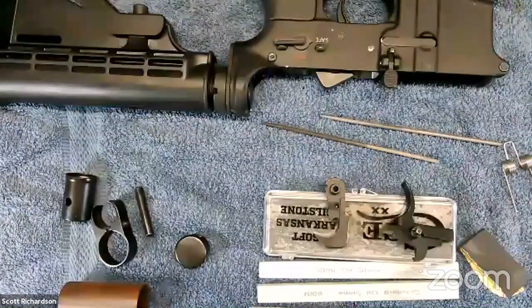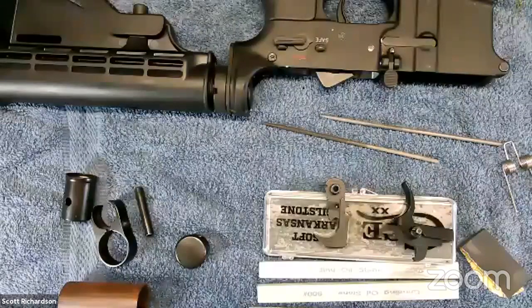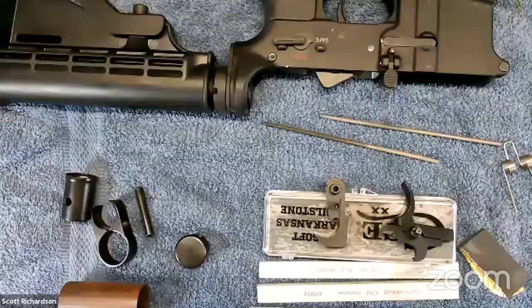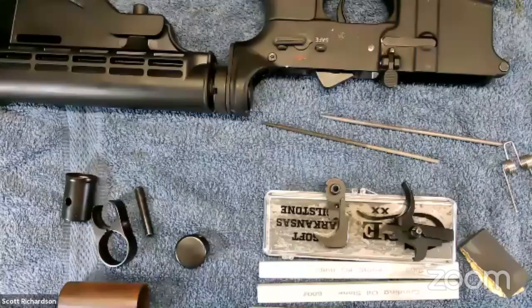Scott was supposed to put together the rest of his trench gun — some of the pieces you can see on the screen — but the parts have still not arrived. We can blame postal service delays, the wildfires, or any of the other natural disasters out there, but hopefully next week the parts will be here and we can finish that shotgun we started two weeks ago.